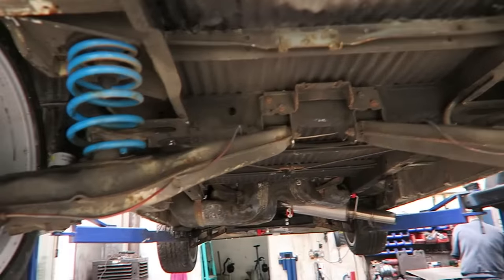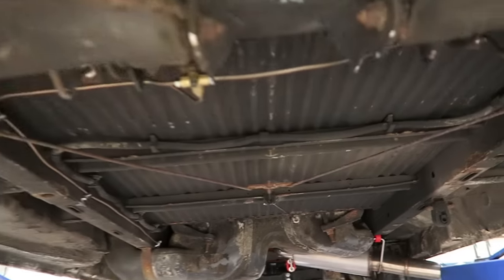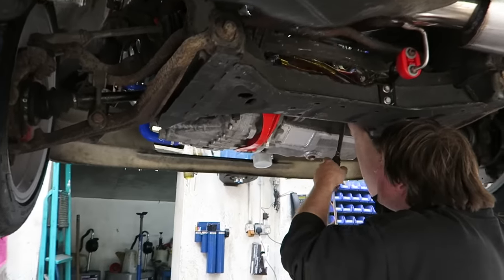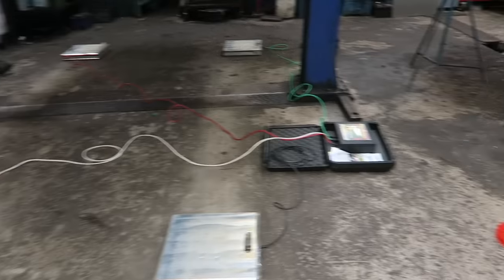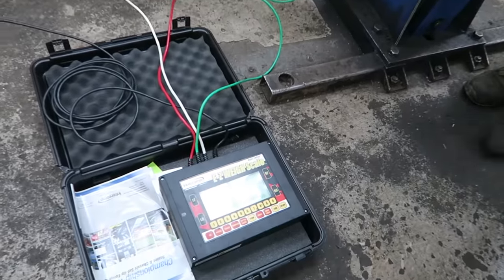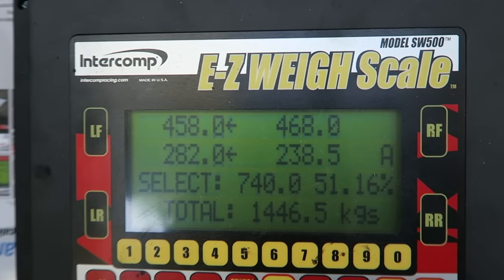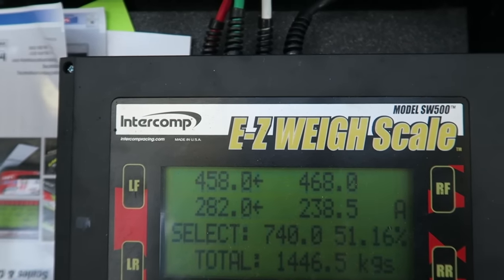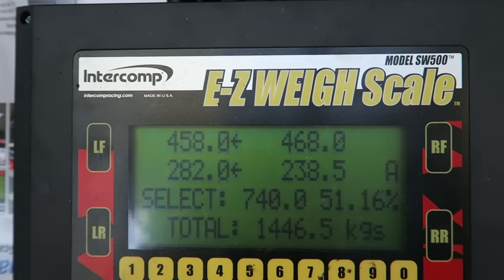The first time I've had a chance to get underneath — it's so much more comfortable being under it now rather than on the driveway. 14.46 — so without that full tank of fuel we're down to 1400 really. What a result, I'm well happy with that.